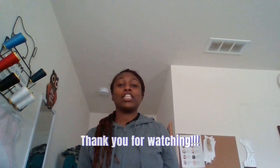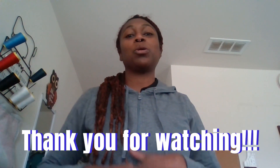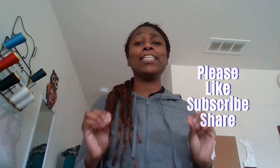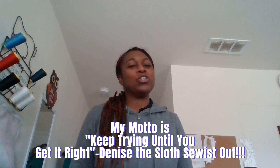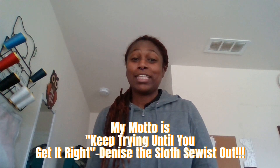Once again, thank you all for watching. If you haven't subscribed to my channel, please consider doing so. My goal is 80 subscribers by my birthday, July 30th. If you liked this video, please leave me a thumbs up. Welcome new viewers! My motto is: keep trying until you get it right. Denise the Sloth, out — bye bye everybody, thanks for watching!